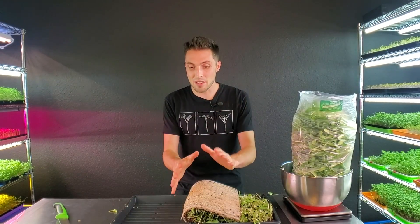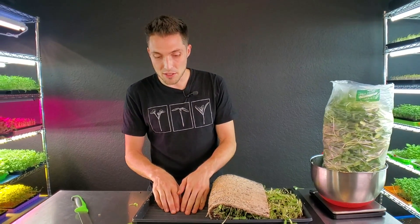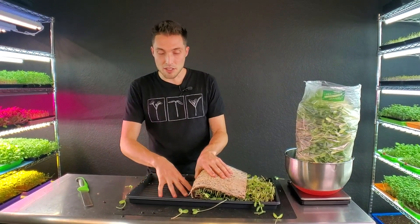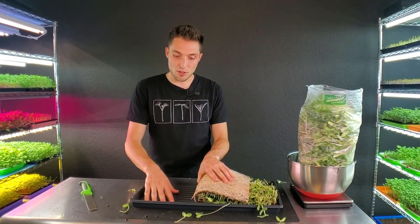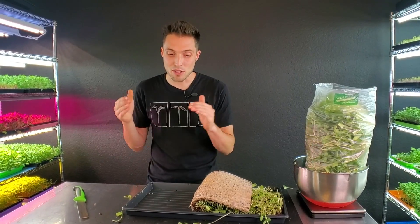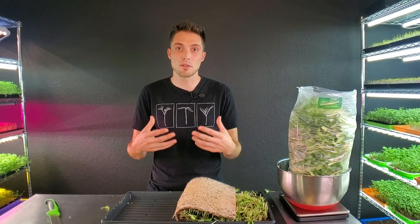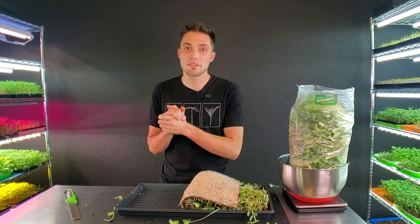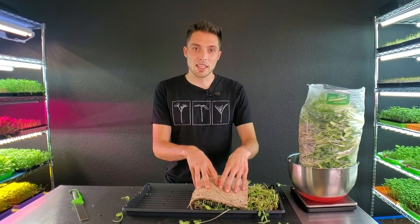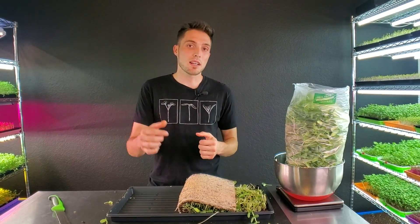Now that we've got this mat ready for the compost, all I have to do is sanitize and scrub this tray and then we are good to go for the next grow. That was literally it — it was super easy to do. There are a few downsides with top watering, but if you do it cautiously and are aware of the potential issues and how to avoid them, then you will have successful grow after successful grow.